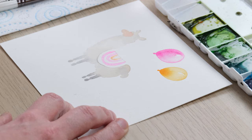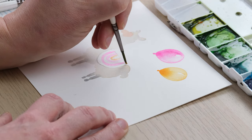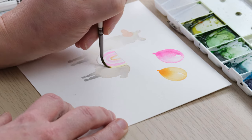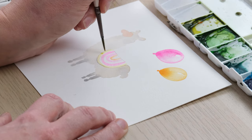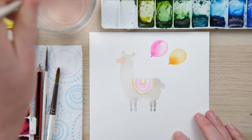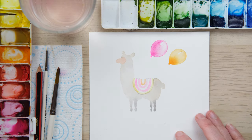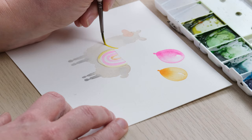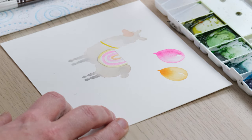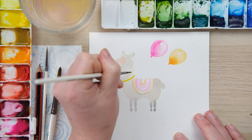Now I'll go for some cadmium yellow. Then I'm going to get a slightly more concentrated version of all of these colours and do some little garlands around the neck of my llama - for now just some bands.